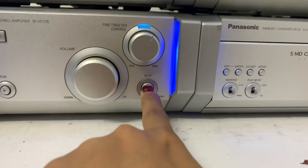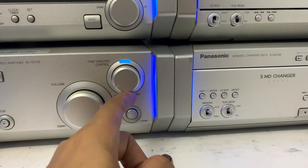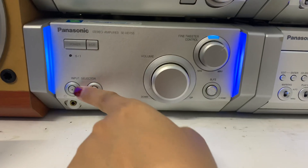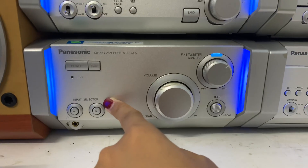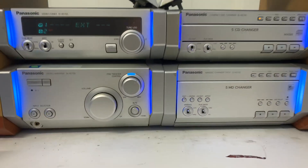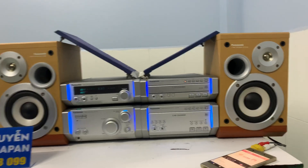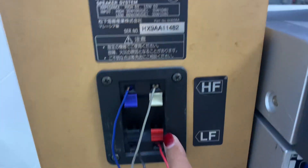Mình có thể chỉnh bass, chỉnh treble. Nút này là chỉnh treble — tăng treble, hạ treble. Và đây là nút tăng bass. Chỉnh ngõ vào qua nút này để kết nối điện thoại hoặc chỉnh ngõ vào qua các chức năng khác. FM của dàn là 108MHz. Bây giờ mình sẽ quay mặt sau cho các bạn tham khảo. Nãy giờ mình nghe nhạc nước ngoài qua chức năng kết nối điện thoại. Chút nữa mình sẽ test CD.